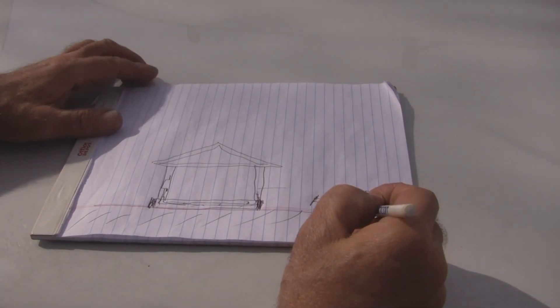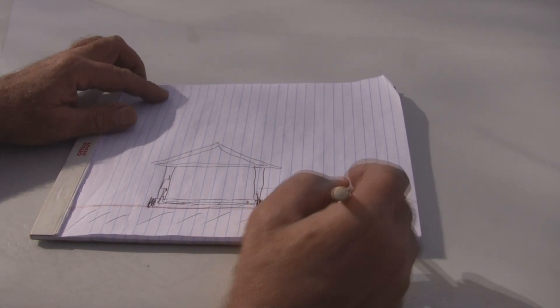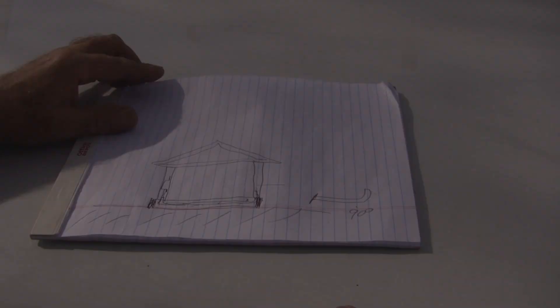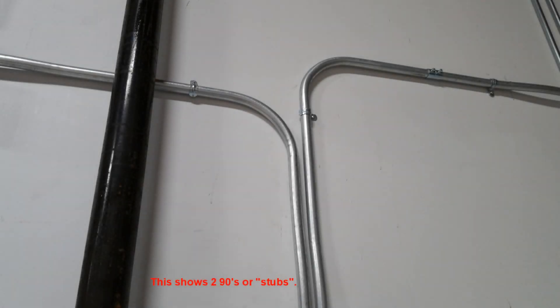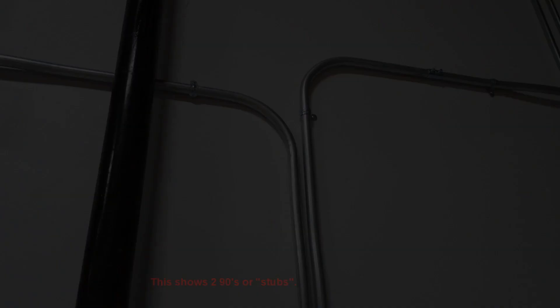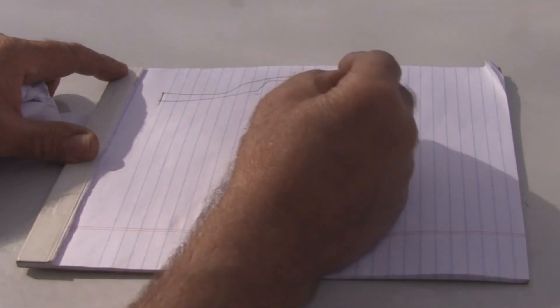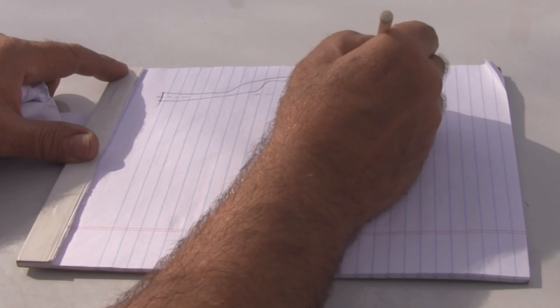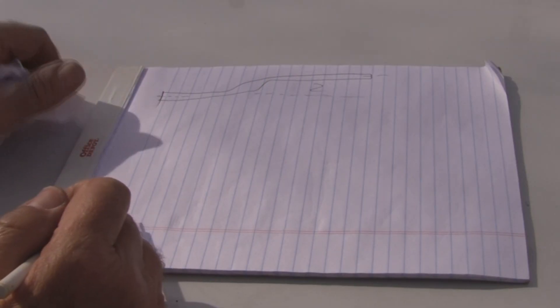That's probably your most basic bend — a 90-degree bend. There are other videos that show how to make that. Your other basic bend is an offset. The offset is the distance from this side of the pipe to this side of the pipe, or from the centerline to the centerline — it's all the same measurement. If it's two inches on one side, it's two inches on the other side on all three of those.